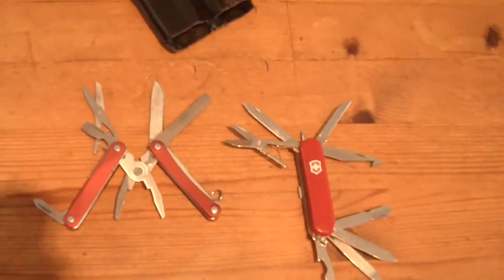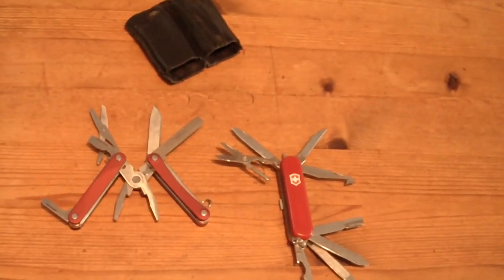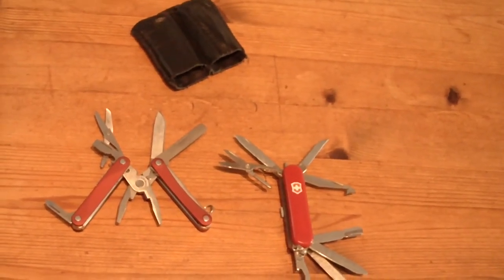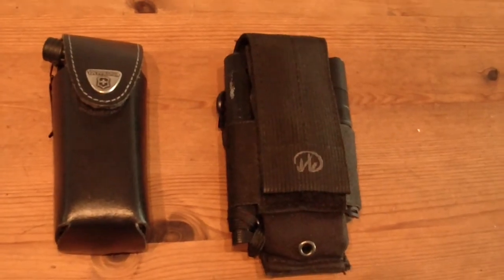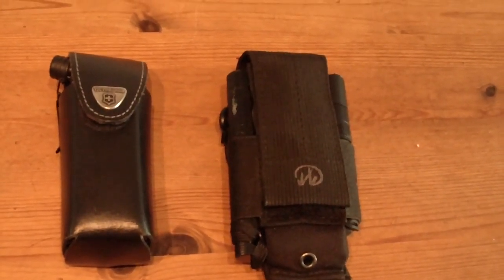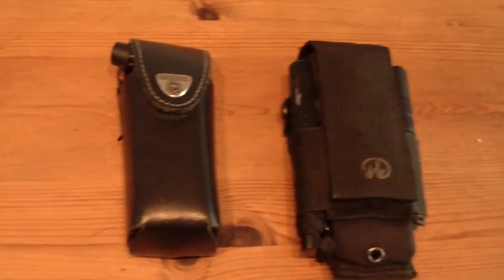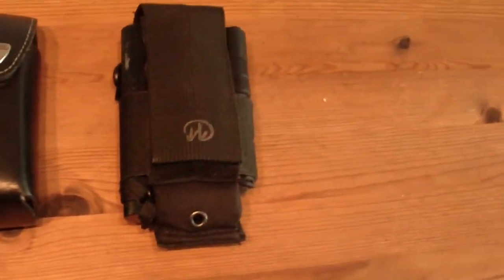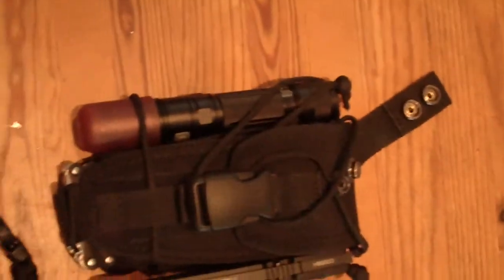Beginning with the very smallest EDC versions which I carry every day in my pocket, to the small belt solutions with small folder knives from Extrema Ratio in this version and Victorinox in this version.